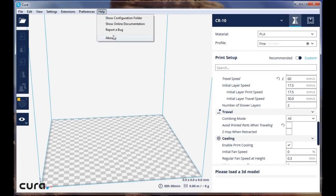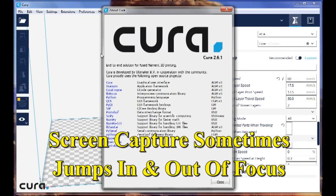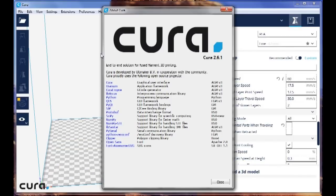This is the first time I've done a video like this, we'll see how it goes. I'm using Cura 2.6.1, which is nowhere near the latest version. I'm using this version because my friend was using this version, and I just have not gotten around to updating — if it's not broke, don't fix it. This is working fine for me so far.